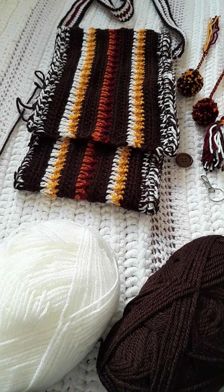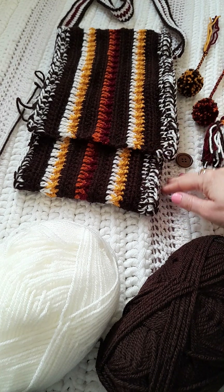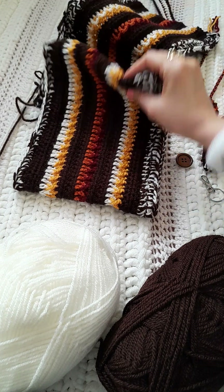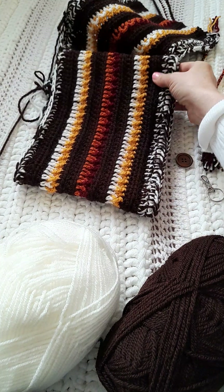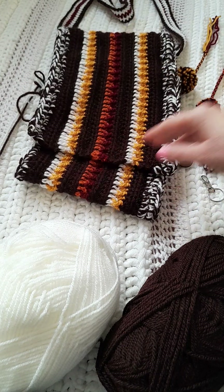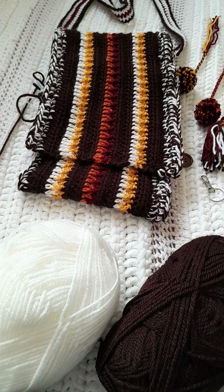Hi guys, I'm just going to give you a couple of tips on how I'm making this little satchel. For starters, I chained 140. I did it quite long so that I could turn this over and have a little pocket on the inside. You can make it shorter if you want — it's just going to be like a small shoulder bag.